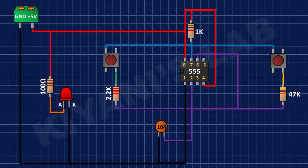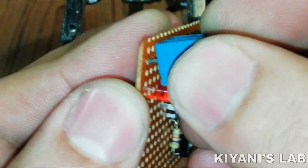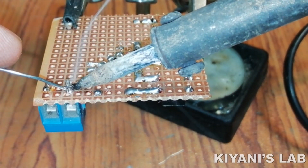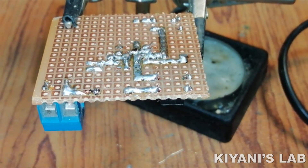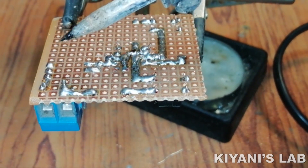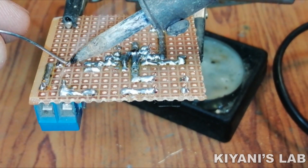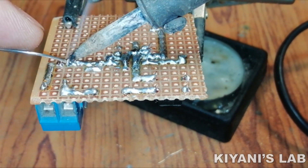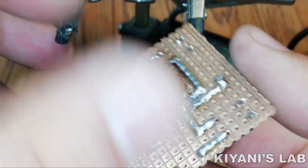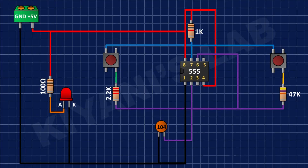After that, I have connected a 2-pin terminal block and connected its one pin to positive supply and its other pin to ground. After that, I have connected a 3-pin male header and connected its pin number 1 to ground, its pin number 2 to positive supply, and its pin number 3 to pin number 3 of the 555 timer IC.